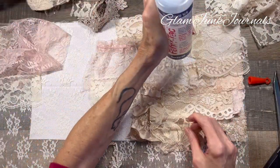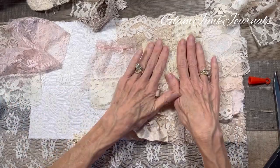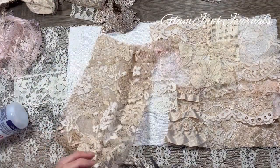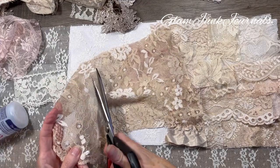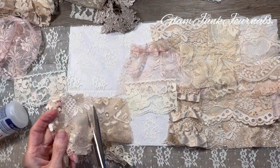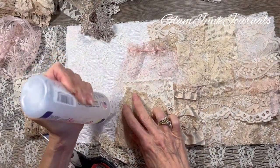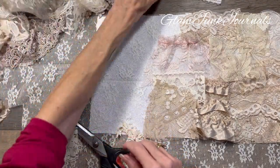Layer that over that because I got some whiteness going there. This was from my fabric bin. Oh, this one is really pretty — look at that, love that. There again, this was a blouse from Goodwill. So when you go thrifting, look for stuff to cut up.